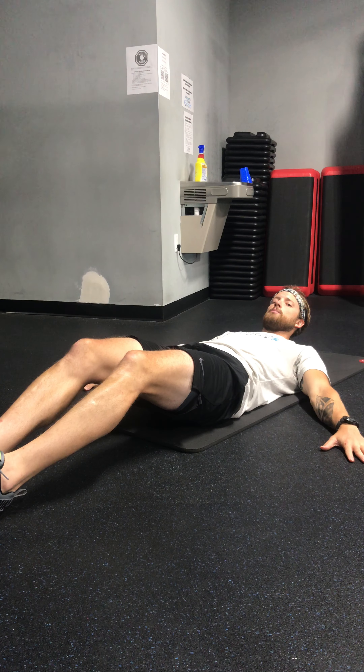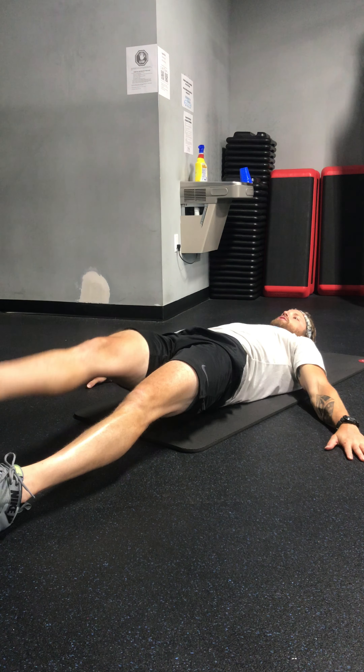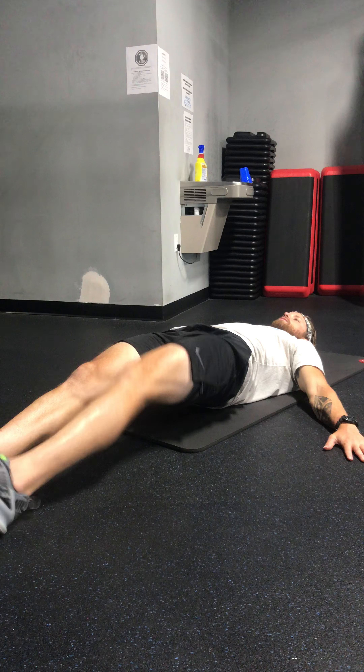Then you have 20 straight leg bridge heel taps. On your back, hands by your hips, lift your hips as high as you can, trying to keep those legs straight. You have 20 — lift your foot at least six inches off the ground. Right and left foot heel taps.